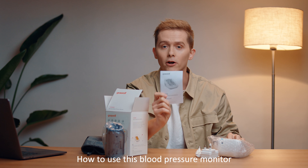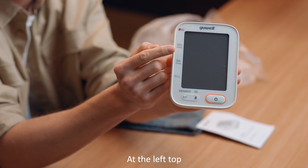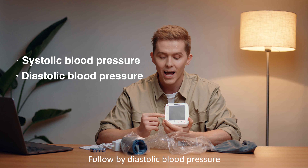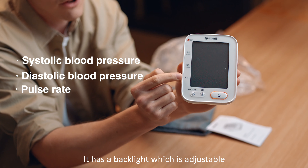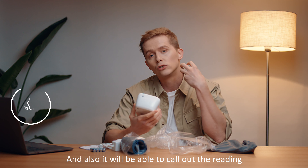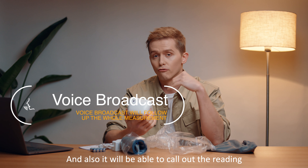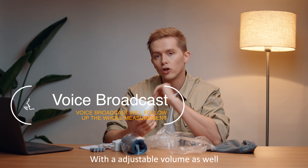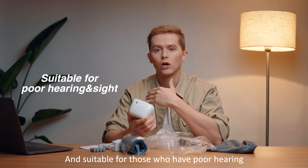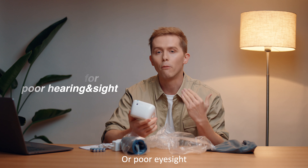The instructions will tell you exactly how to use this blood pressure monitor. At the top you have the systolic blood pressure, followed by the diastolic blood pressure, and then the pulse reading. It has an adjustable backlight and will also call out the readings with adjustable volume, making it very user-friendly and suitable for those with poor hearing or poor sight.